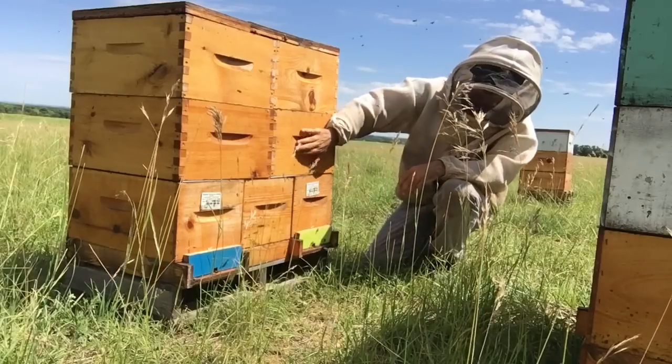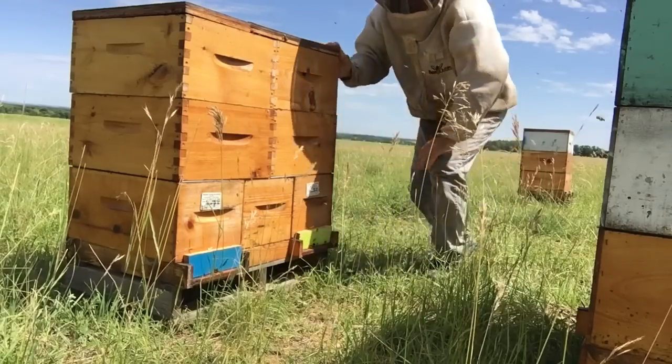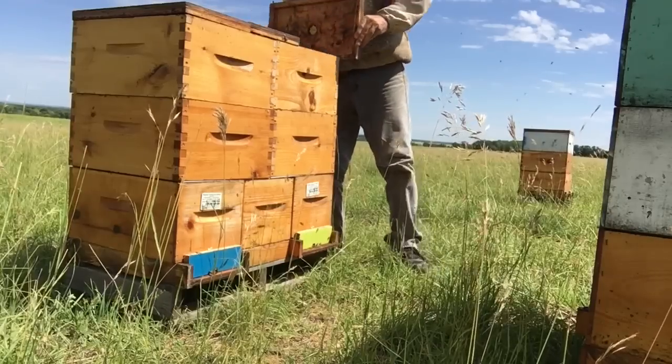These two units are sharing this box and these two units are sharing that box. I'll just show you a quick look at what's going on in here.